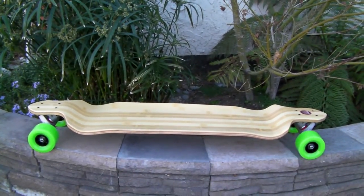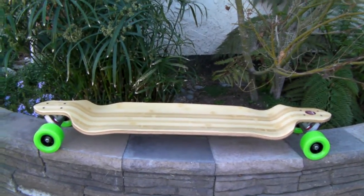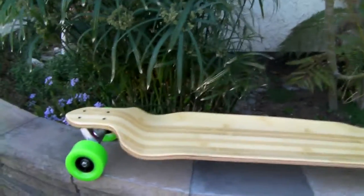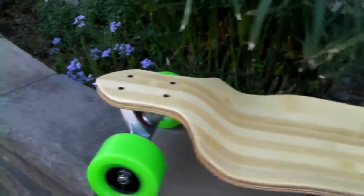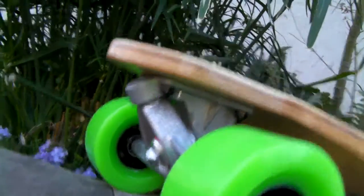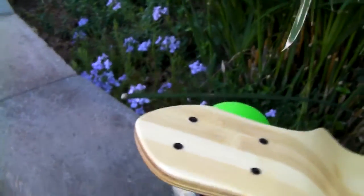Thank you for viewing RoswellSkateboards.com channel again. Here's another drop-down board we've set up. This one has 90 millimeter big wheels on it. It's also set up with a reverse kingpin truck — you can see the reverse kingpin truck there — and it's a bamboo top board.